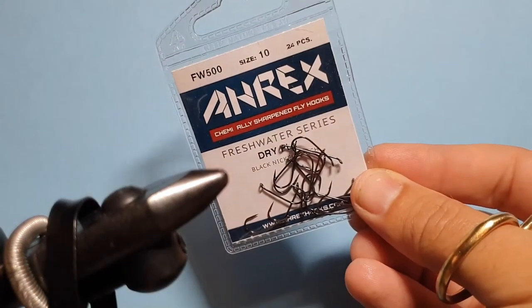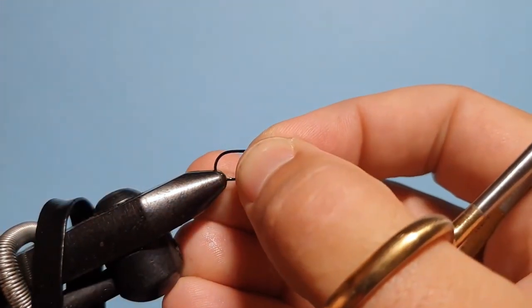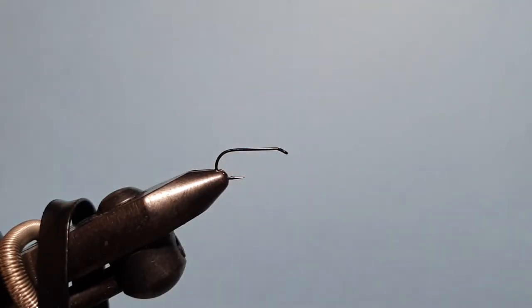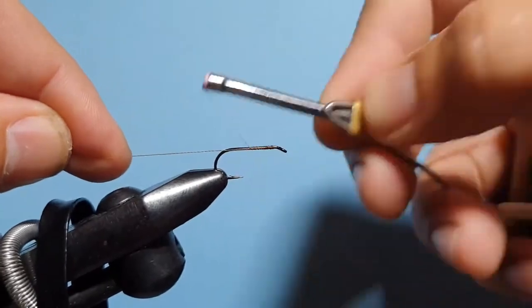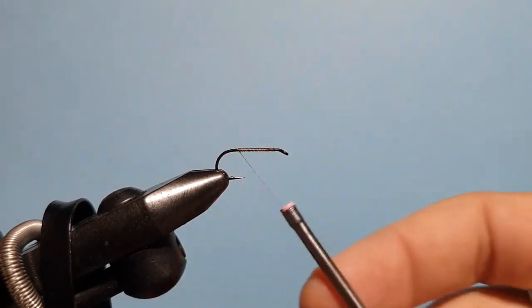Then we'll take an A-Rex FW500 hook — brilliant dry fly hooks, these. Very, very tough; you can give them a lot of punishment and they'll stand up to even very big fish. Today we're tying it in size 10 because this is a pattern that really works in Victoria as a large dry fly. Of course you can tie them smaller or bigger if you want to go for that big, bad and ugly look. Then it's Vivas thread in brown — you can use rusty brown, you can use black, you can use just about any colour you want. It's all going to be hidden underneath the materials; probably best not to use anything too bright, but brown is my go-to for so many of these patterns.